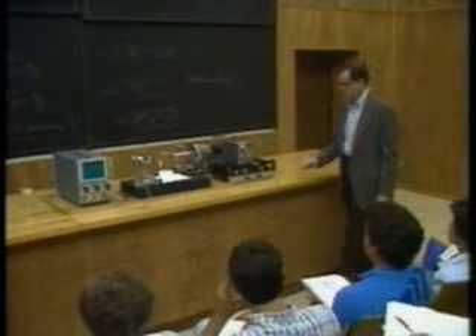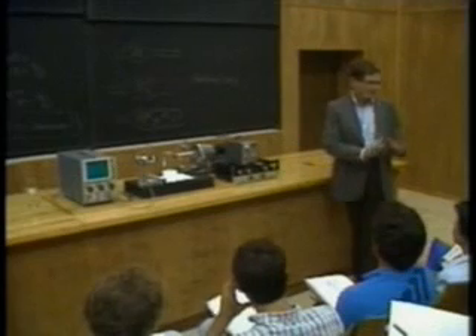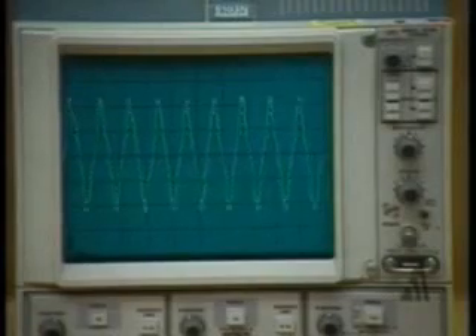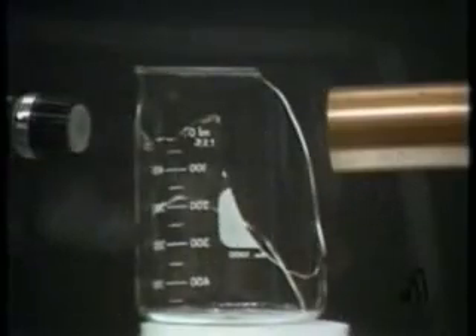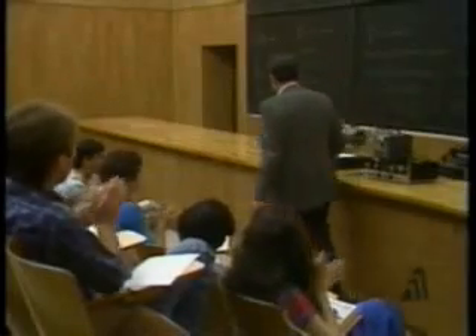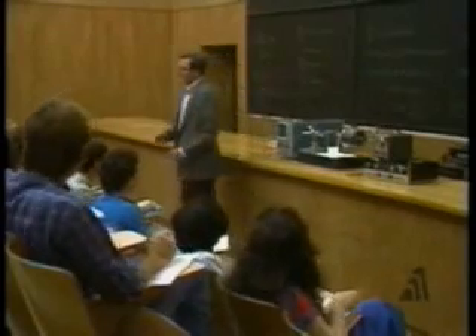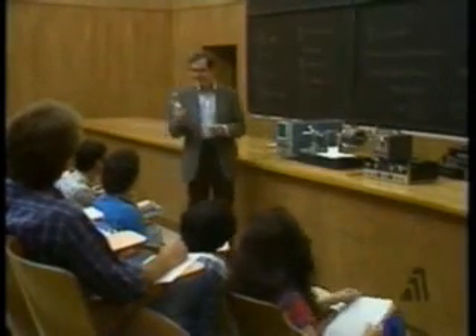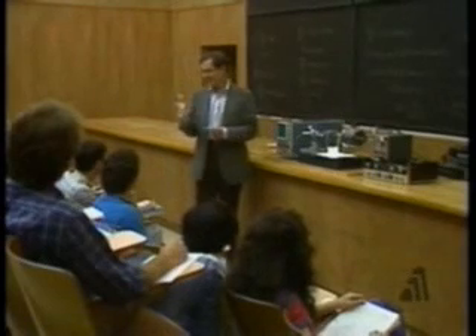Okay, you ready for this? Now the people in the first couple of rows, your ears will bleed a little bit but don't worry about it, it's not serious. You ready for this? Here we go. So we managed to do it without ever breaking this exquisite wine glass. You see, that's why they bought it for me — they knew I'd never get around to breaking it.